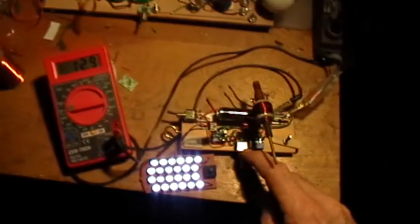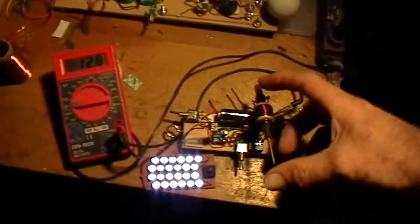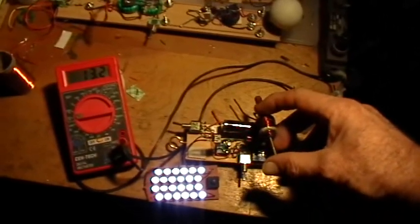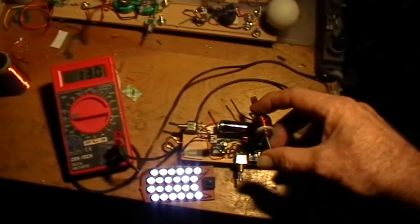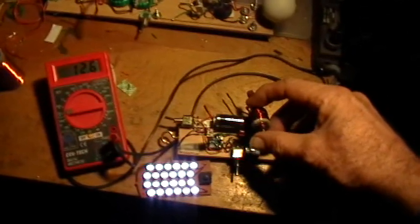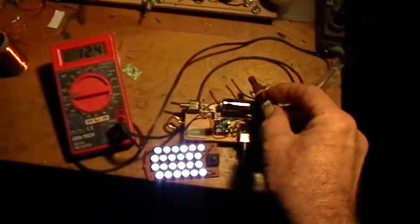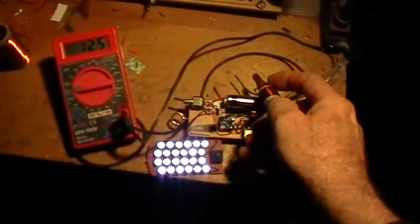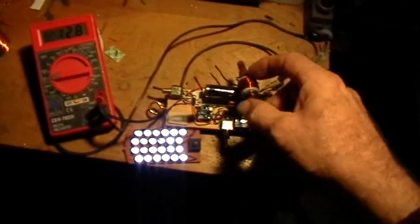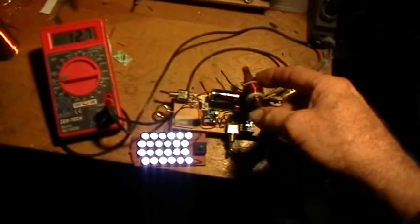Now in normal jewel thief mode with the capacitor not in the circuit, I'm going to vary the inductance of the coil by moving the loop stick core in and out. The current goes up to about 13 at the peak, then down as I push the core through — but there's not very much change. I can't even detect a change in LED brightness with my eye; most of what you see on camera is just me moving around.